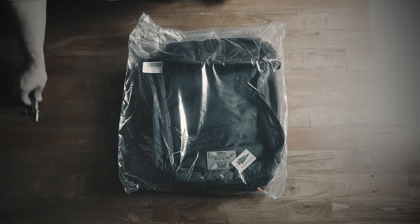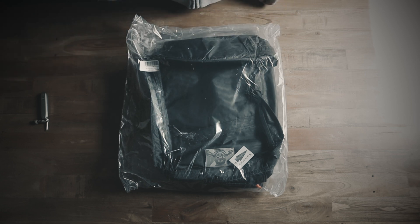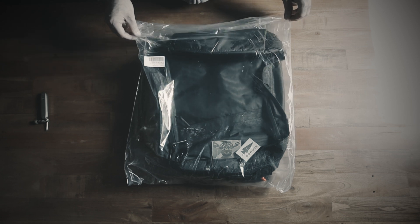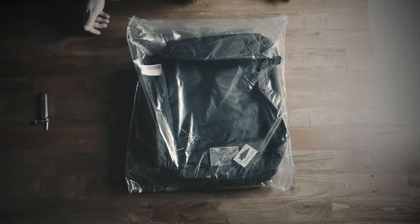I know lots of guys have their unboxing videos out already — apologies if you follow my channel and you were waiting for me to do it. I'm sure there's at least one of you. So for that one person who was waiting, I very much apologize and thank you for waiting.